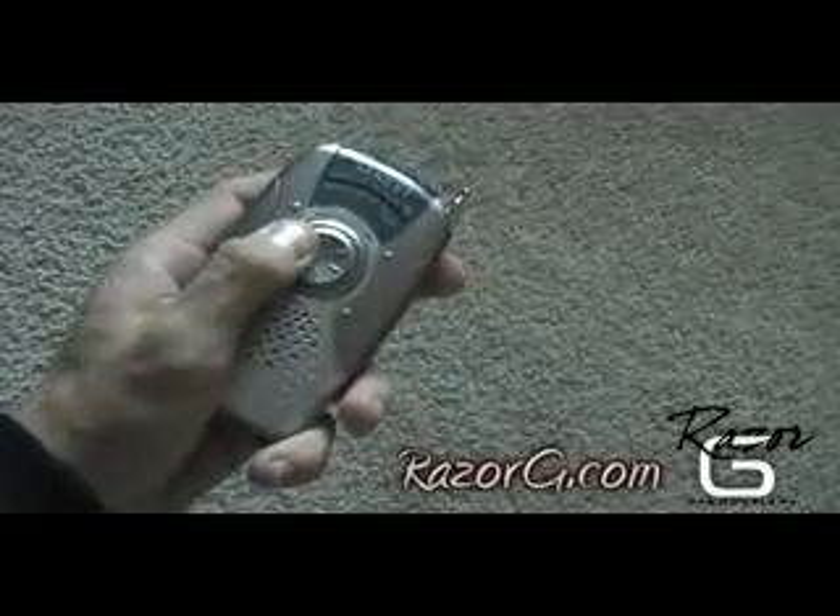Begin by turning the AM radio on. Tune it to the high end of the AM band, but not directly on a broadcast station. Then adjust the volume to the maximum level so you can clearly hear the static.